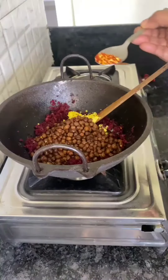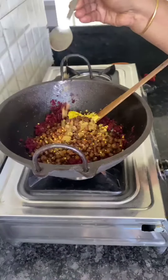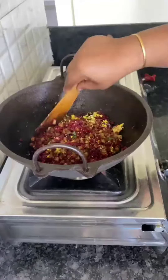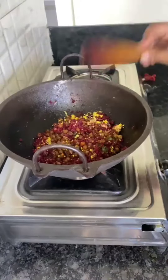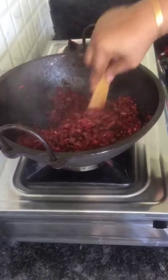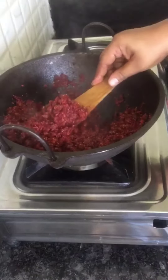Add the chili flakes — 1 cup, then 2 cups of chili flakes. I will cook it for 2 minutes, about 8 minutes to fry the chili flakes. Let's mix it up.